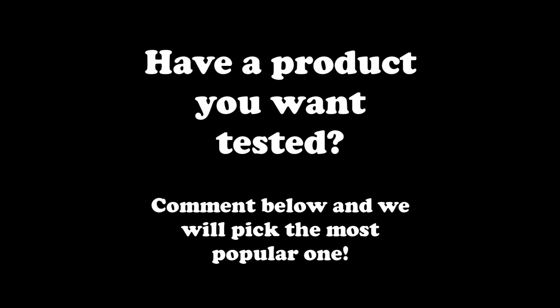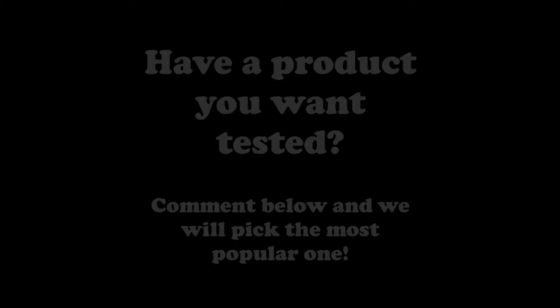Thank you so much for watching the episode. If you have a product you want tested by us, make sure you comment below and we'll pick the most popular one to be potentially featured in our next episode. See you then.